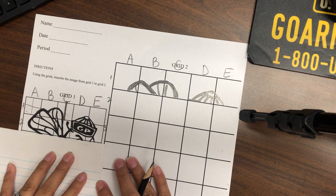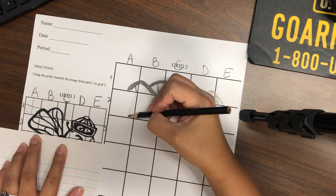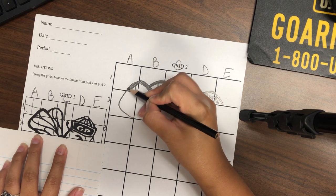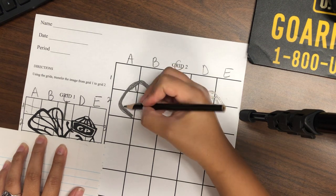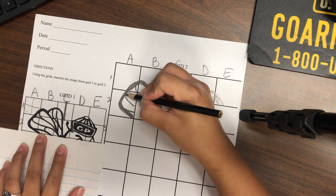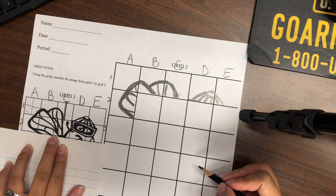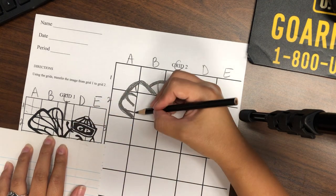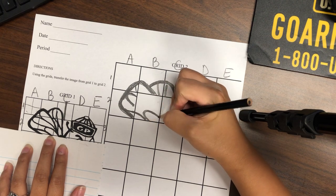Slide over to the next row. A2 — the wing starts in the corner, goes out, and then curves back up. There's a line here and a curve right there. B2 — there's lots of lines in there, so take your time and look at each of those lines.